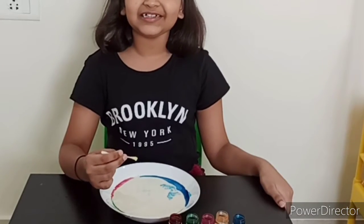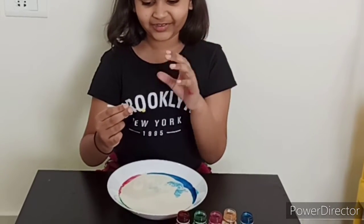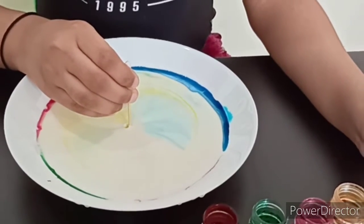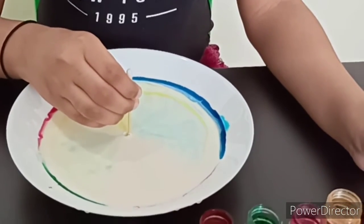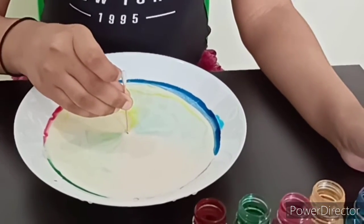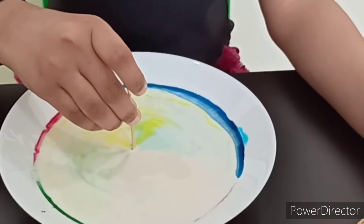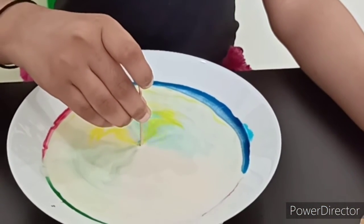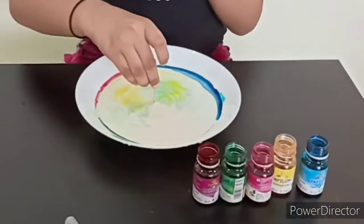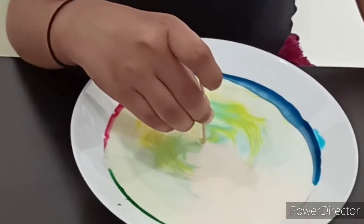Let me say gilly gilly chew one more time and see what happens. Abracadabra, gilly gilly chew! Friends, look at this beautiful design in the milk. So pretty! All the colors are coming in — so pretty. First they ran away and now they are coming.